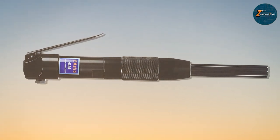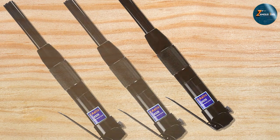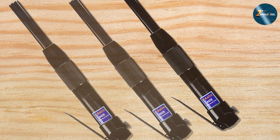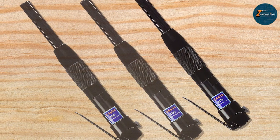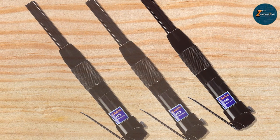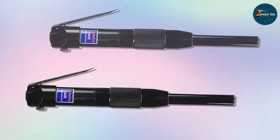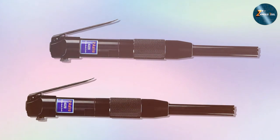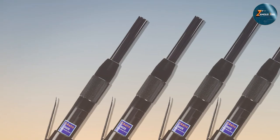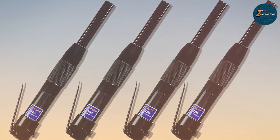Usability is another area where the Astro 4320 shines — with 29 needles and an impressive 4,500 blows per minute, you can expect efficient and effective scaling. This tool is not just robust but also agile, making it easy to use in places where larger scalers can't reach. Durability is a non-issue: the Astro 4320 is built like a tank, making it an excellent choice for anyone in need of a reliable tool.